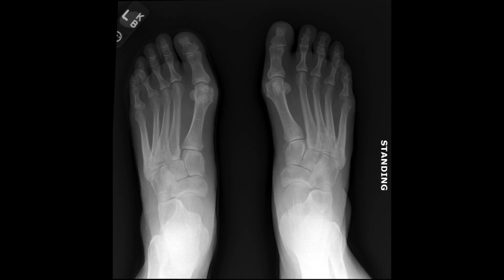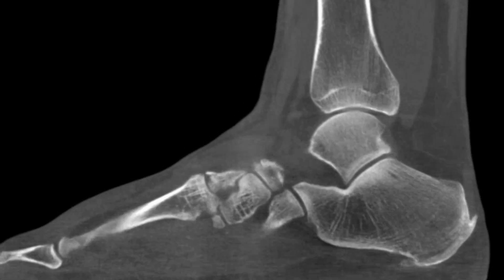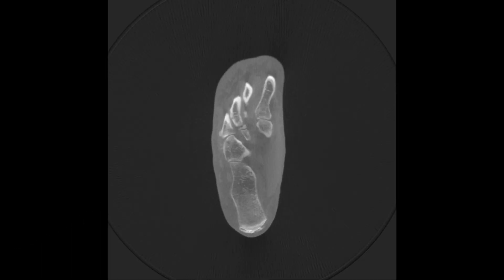Weight-bearing radiographs demonstrated widening of the Lisfranc interval. The weight-bearing CT scan showed avulsion fractures of the first and second metatarsal bases and a true third metatarsal base fracture adjacent to the TMT joint on the sagittal view, as well as widening of the Lisfranc interval and mild lateral subluxation of the second and third metatarsals on the coronal views.